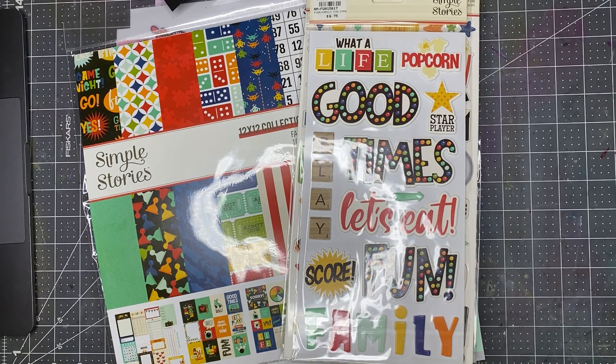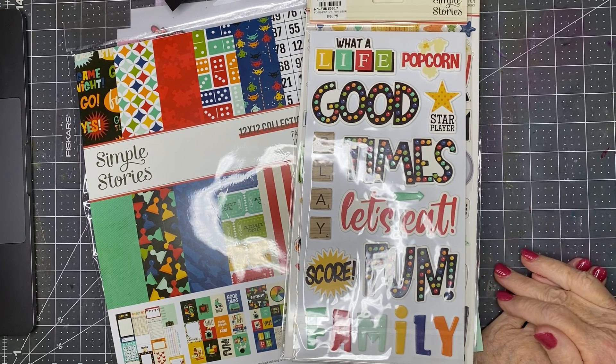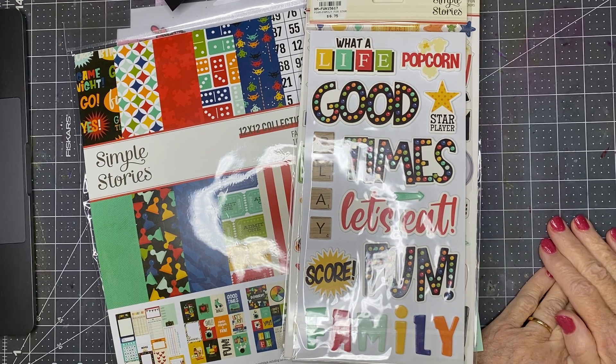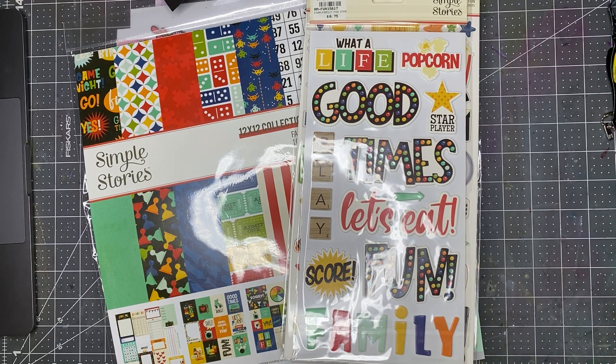Hi there, everyone. This is Scrappy Kathy with, again, a day late with my layout share. I've been madly trying to convince myself that I'm going to be able to go to the Scrapping Reflections retreat that I've been planning for months and months and months. There's a mold problem that might intervene and prevent my going, but I'm proceeding as though I will go.